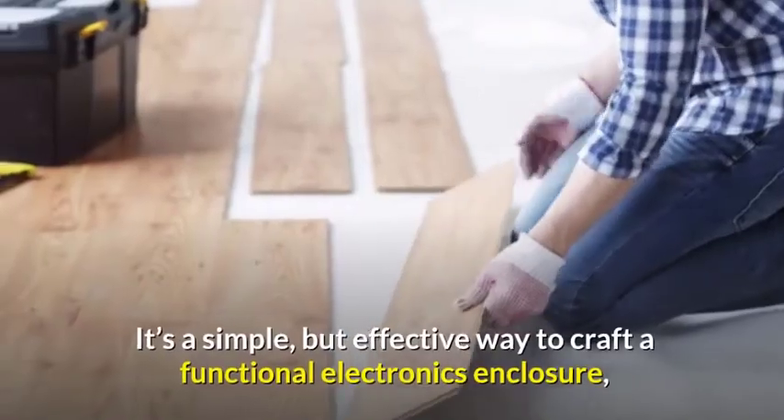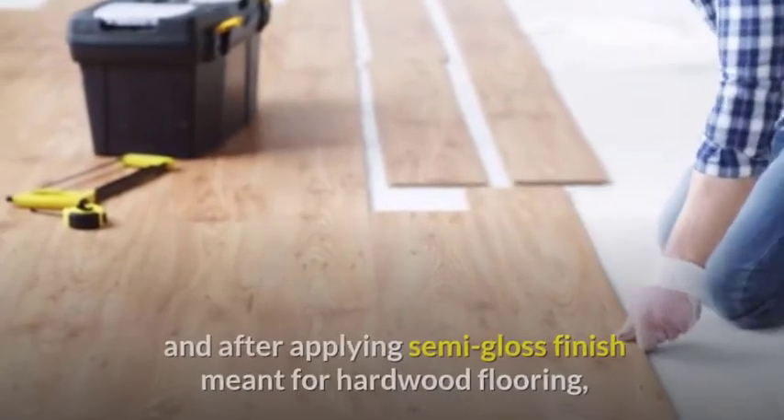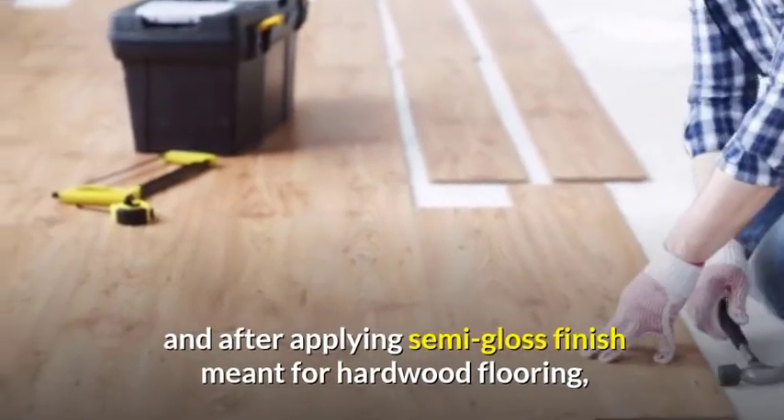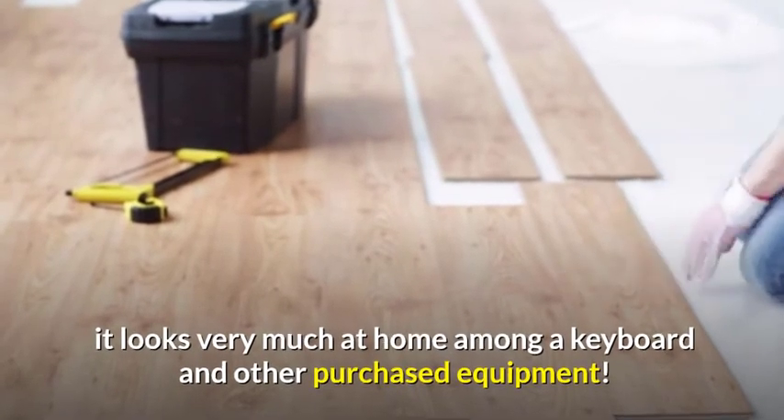It's a simple but effective way to craft a functional electronics enclosure, and after applying semi-gloss finish meant for hardwood flooring, it looks very much at home among a keyboard and other purchased equipment.